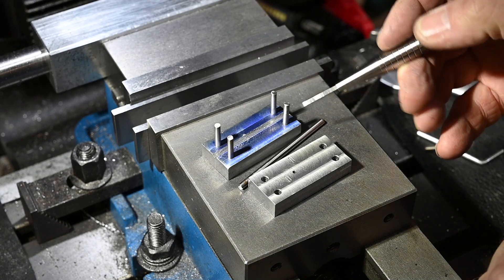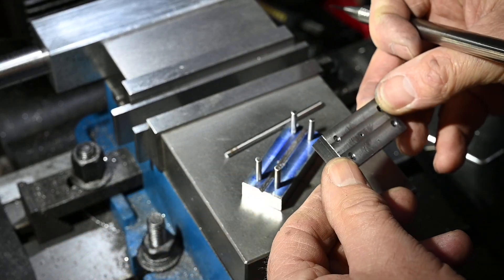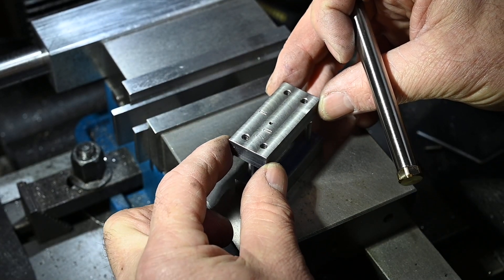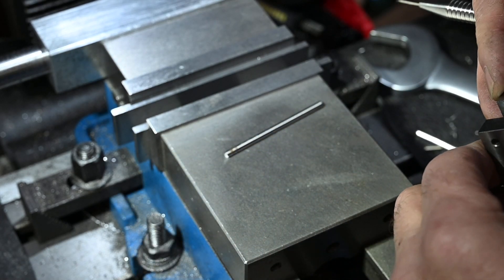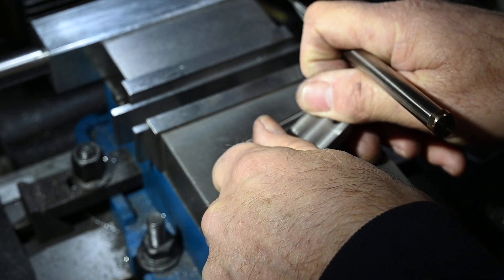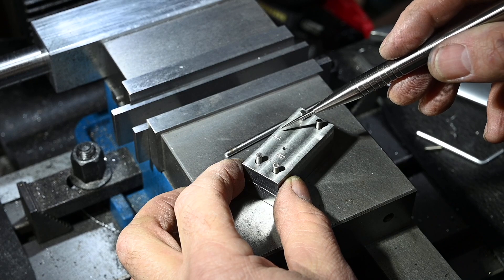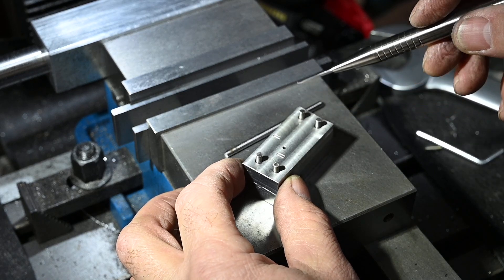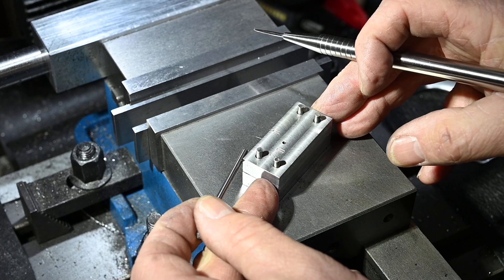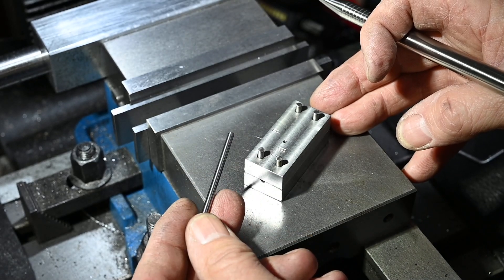Well, that was a nice little project - as you can see, fairly straightforward. I might put a couple of clamping bolts in there, I don't know, but I don't think so because it's only very very light work. I don't think I need any more than finger pressure clamping to hold the rod in, but I'll see how it goes - if I find it's moving then I will.